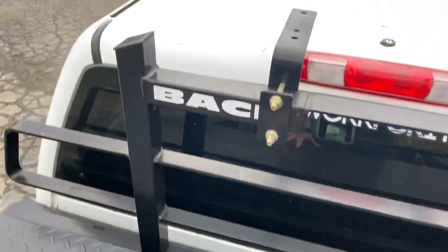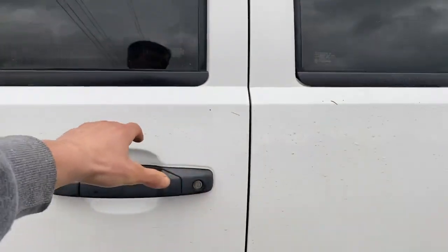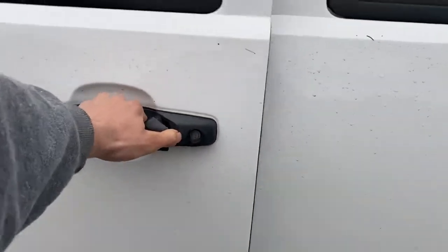All kinds of junk in here as you guys can tell — tons of junk. We're going to close this up and head into the cab. If you guys enjoy videos like this, leave a thumbs up, and if you want more frequent updates go follow the Instagram — link is in the description. Here we go, stepping inside the Duramax.